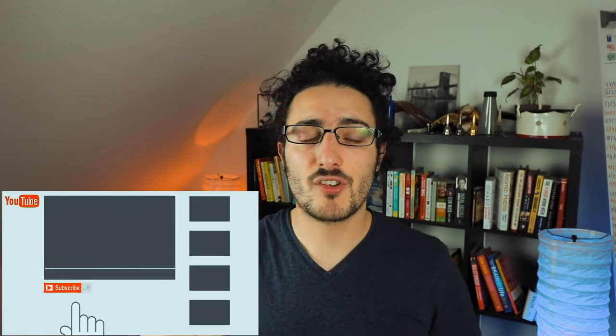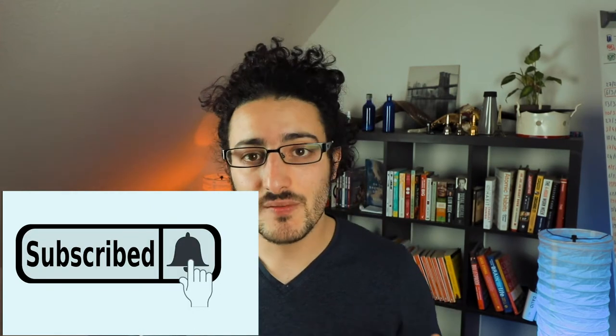So before we get started, if this is the first time you're on the channel, my name is Raph and on this channel we talk a lot about the technique of brass instruments and trombone specifically, but not only. We do some arrangements, we do some technical play-alongs where we practice technique together and a lot of other really cool stuff. So if you're new here, please consider subscribing to the channel and pressing the little bell button so that you get notified when I post some new content.